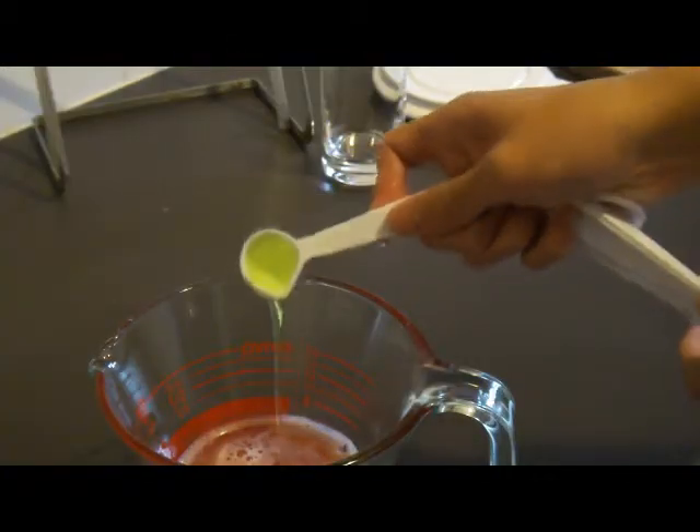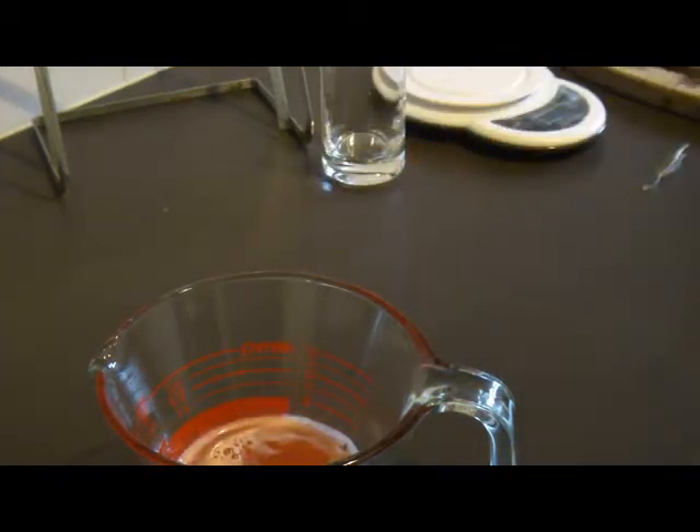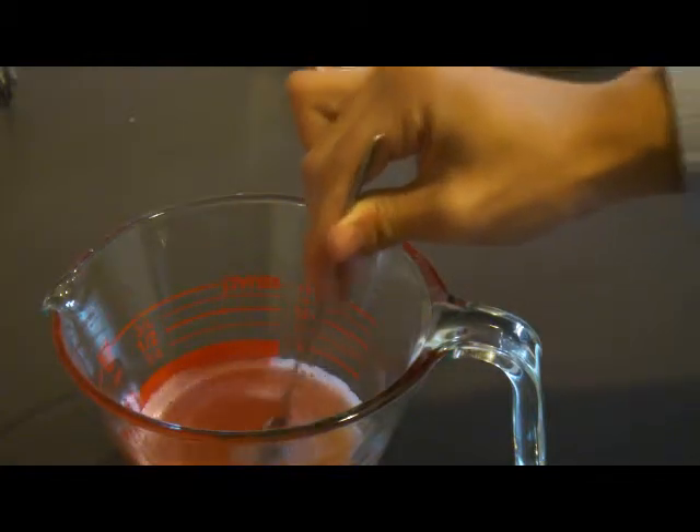Add a teaspoon of dishwashing liquid into the puree. Stir slowly with a spoon for 5 minutes. Try to create as few bubbles as you can.